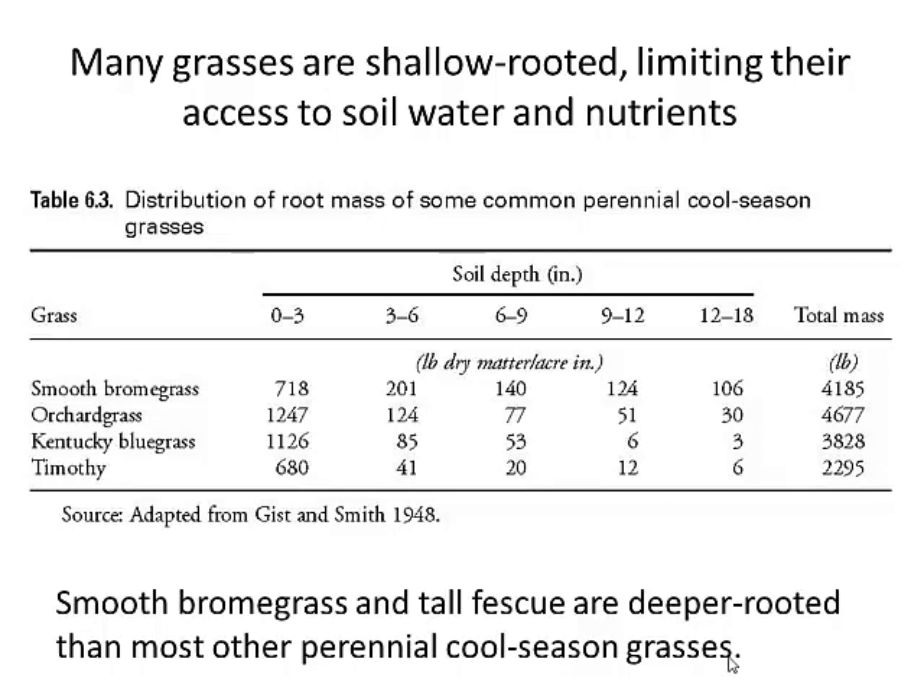Let's go back to grasses for a second. Part of the reason we have a summer slump during July and August with grasses is that most of our grasses are surprisingly shallow-rooted, despite our best intentions. We like to think they go down two and three feet, and they do on the Great Plains for warm-season tall grasses like switchgrass, big bluestem, and Indian grass. But most of our cool-season grasses in this part of the country only go down to about 12 to 18 inches at best. Looking at root weight by soil depth — from 0 to 3 inches on up to 12 to 18 inches — most of the weight is concentrated in the top 0 to 3 inches.